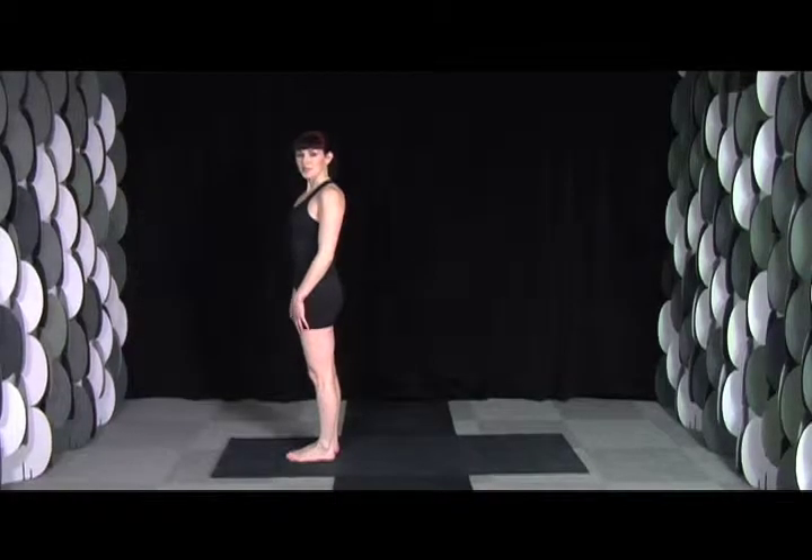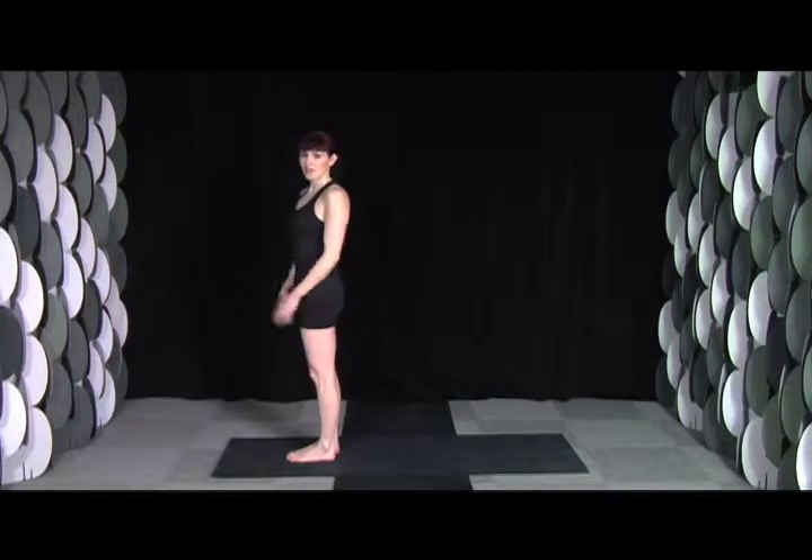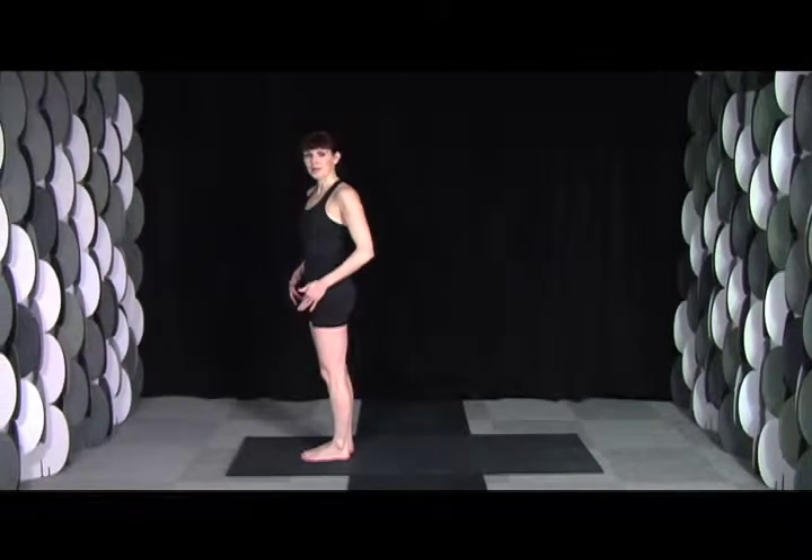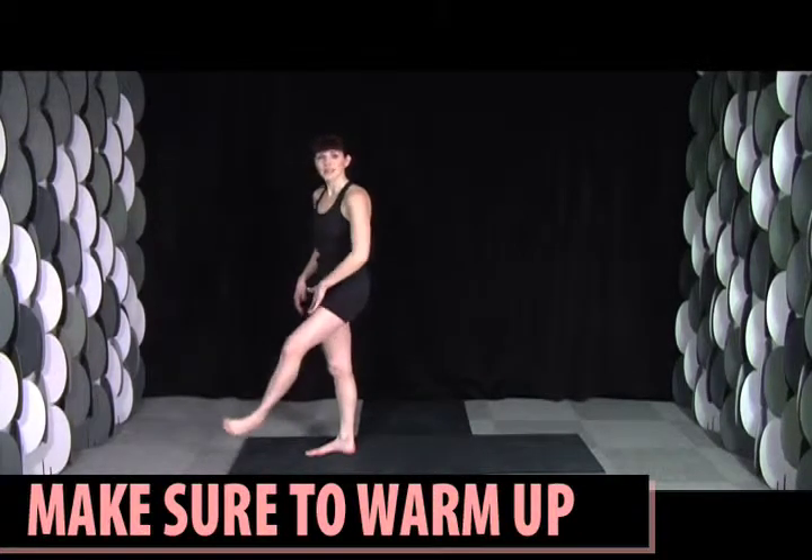Hi, I'm Sadie Nardini, founder of Core Strength Vinyasa Yoga. Before you begin this sequence, make sure to warm up with three to five of my core sun salutations. Make sure that you're nice and warm before attempting to open these groins and inner thighs.